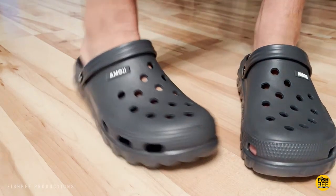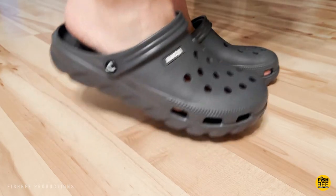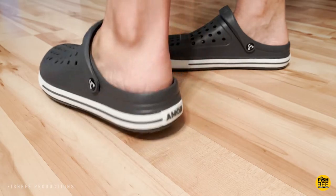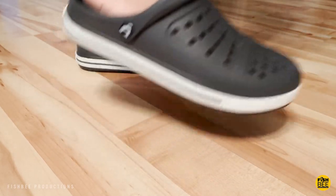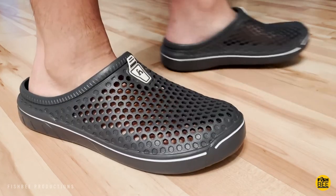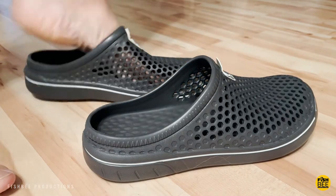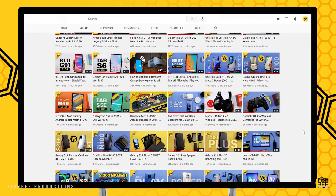I like two out of the three styles — the one that looks like a traditional croc and the one that has the rubbery white strip around the bottom. These two seem to stay on my feet a little bit better, especially without socks. As far as which one I like better between these two, it's pretty much a toss-up — both fit good and have good grip on the inside and bottom soles. I feel like all three you can use on carpet or hardwood floors. I'm glad I tried out these Emoji brand clogs because they're really good quality at a fraction of the price of name brand. This is Brian from Fishby Productions, thanks for watching.